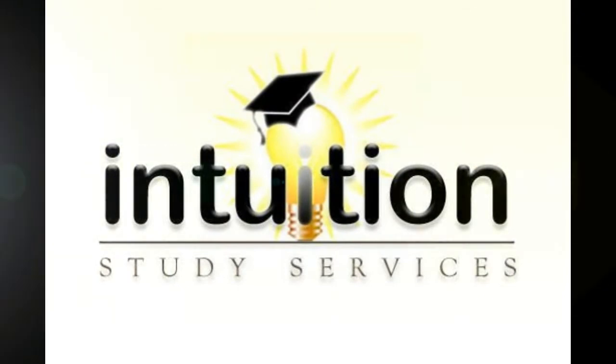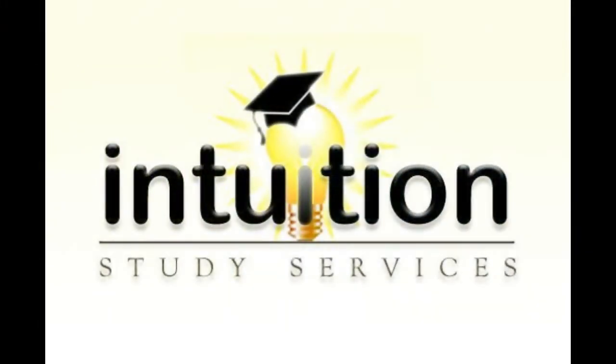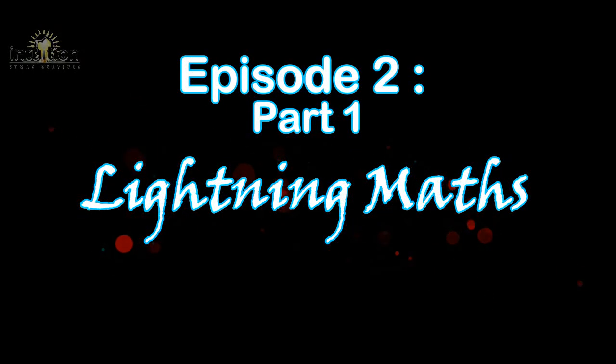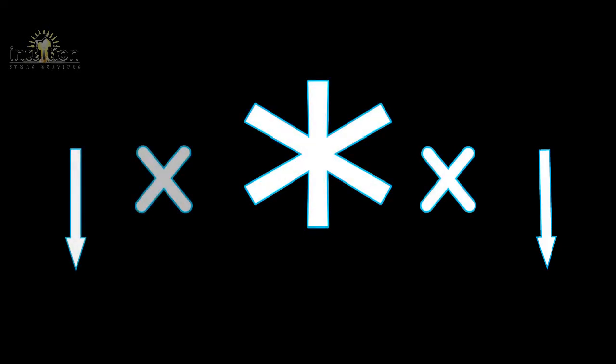Hi guys and welcome to Intuition Study Services. In today's episode we'll be looking at another variation of lightning maths — the quickest, fastest, and easiest way to multiply two three-digit numbers together. This will be done using the star or asterisk method, which will also make use of the down-cross-down method.